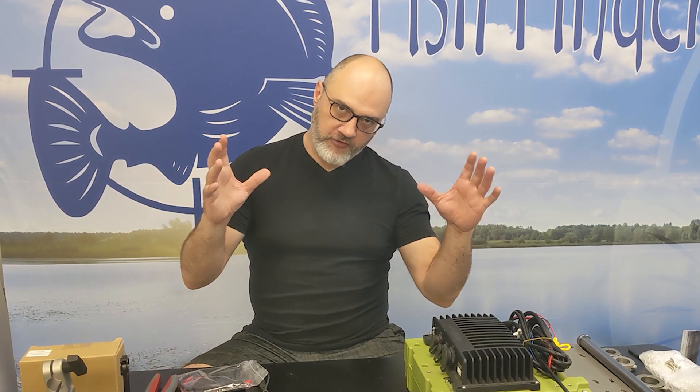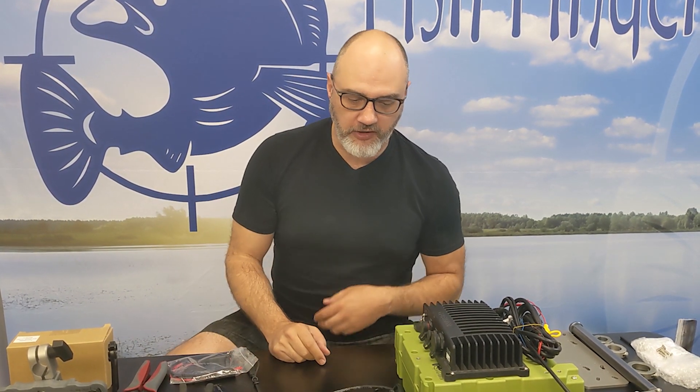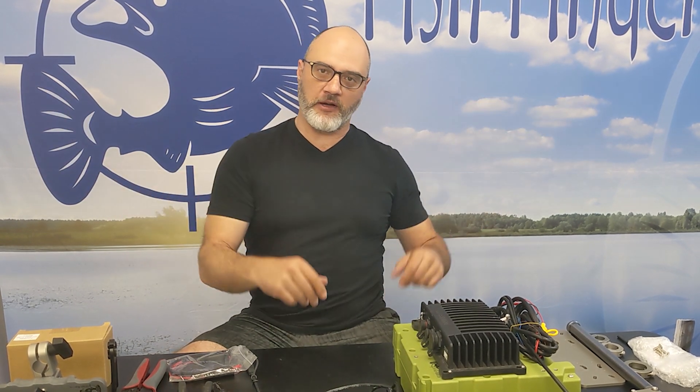Hey everyone, this is Wade from fishfindermounts.com. At the beginning of this video you would have seen a card showing all of our contact information — keep that in mind because you may need to contact us to get your ultimate portable fish finder mounting system. We are making all fish finders portable.